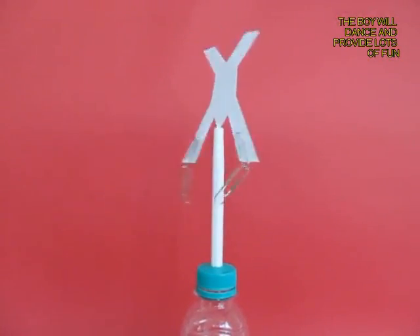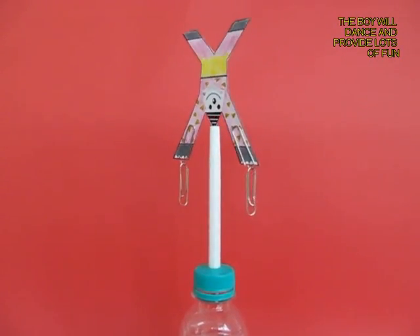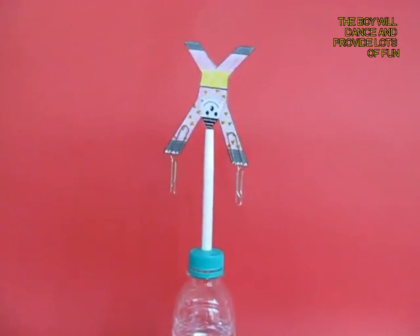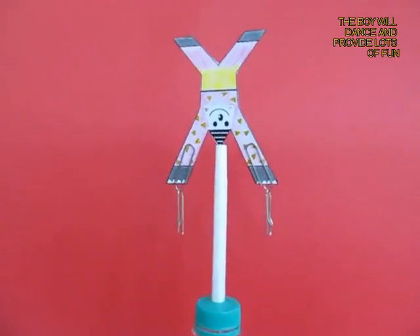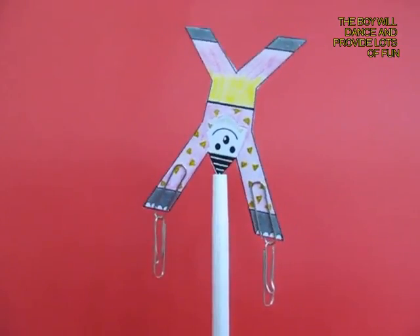If you give it a twirl, it keeps rotating, going round and round, dancing. It can rock and roll and this will give a lot of enjoyment to you for many many hours.